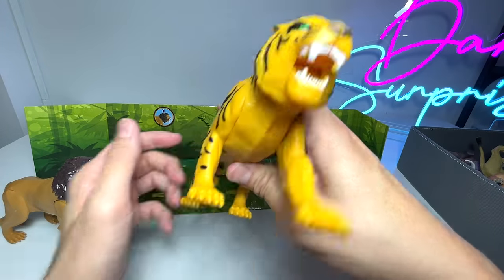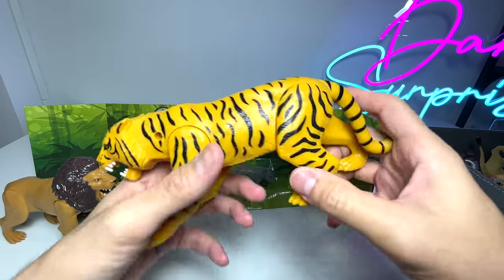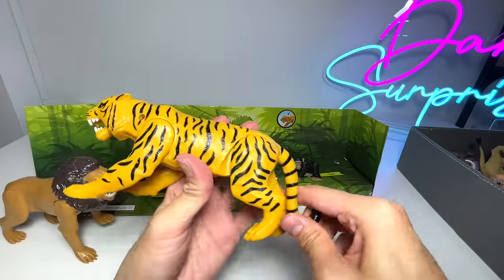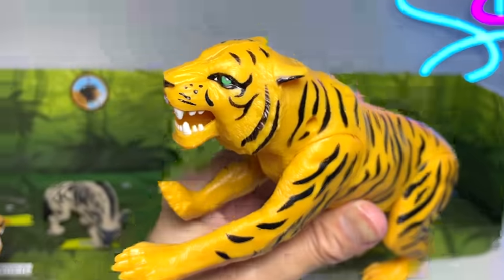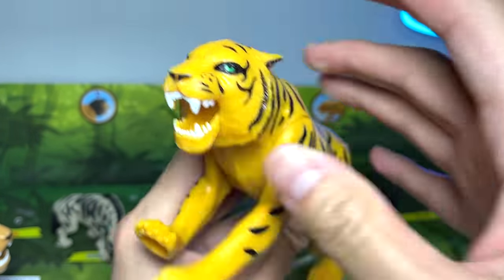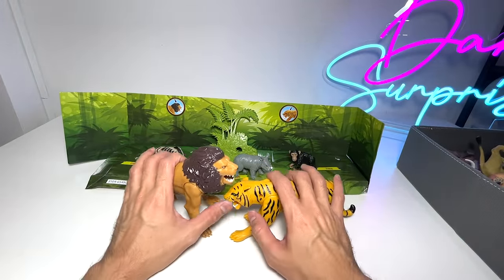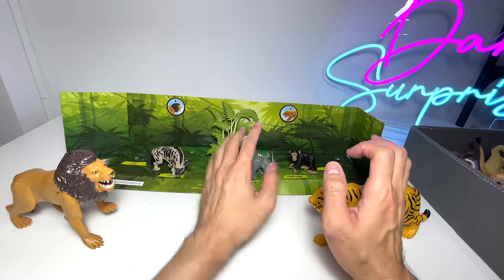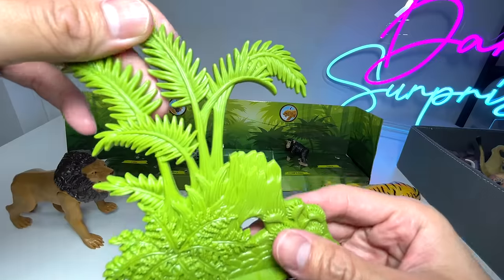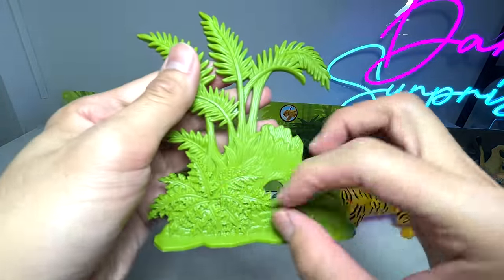This one right here is a tiger. You can basically move the two front legs as well, and the hind legs can be moved. The tail can't be moved. There's a button here as well, so once you press it, the mouth will open and close. It looks very good. If you take a look, the lion seems to be way bigger than the tiger, which is totally untrue — the tiger is actually bigger than a lion. Sorry to disappoint all you lion fans out there. And it comes with a very cool backdrop containing palm trees and some bushes. Looks really nice.